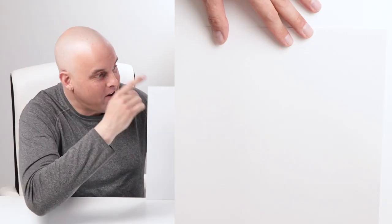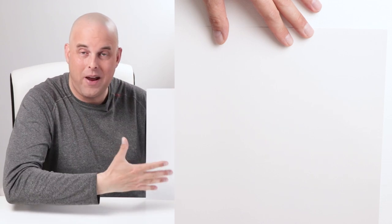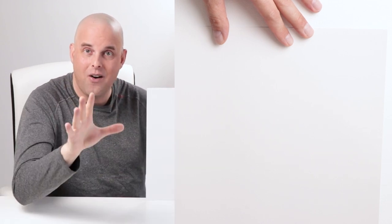Right here is Snowbound by Sherwin-Williams. I want you to get an up-close view of what this paint color looks like, and I want to give you some perspective about this paint color.